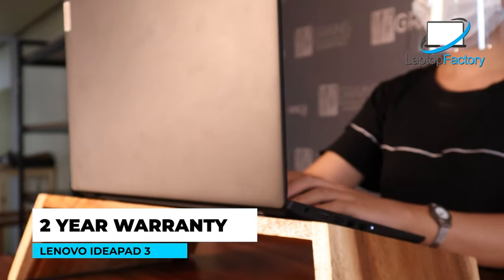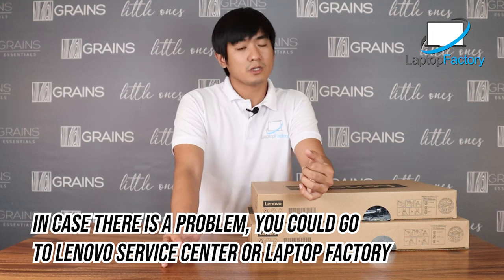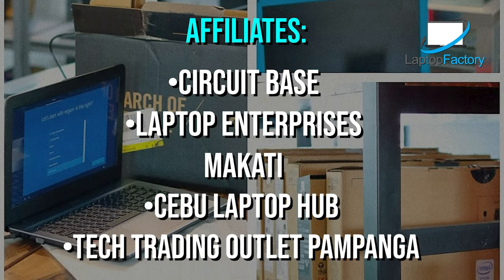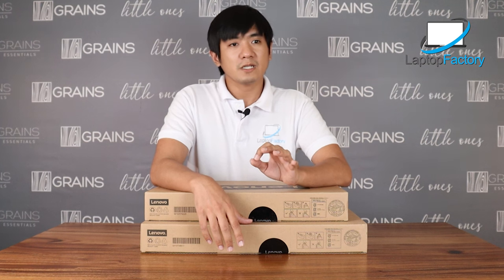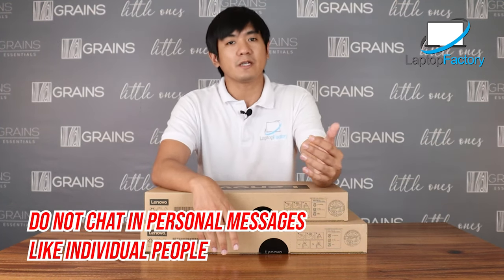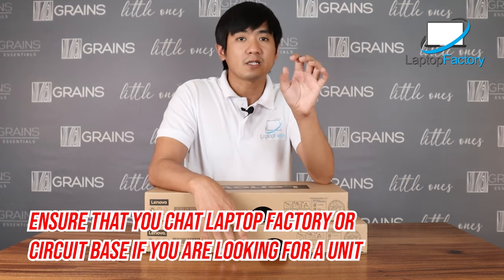About the warranty: the i3 has 2 years and the i5 has 3 years manufacturer warranty. In case of any problem, go to any Lenovo service center. If you're far from a Lenovo center, you can go to our stores. We have stores nationwide — Quezon City, Makati, Cebu, Davao, Lucena, Batangas, and Baguio. We also offer cash on delivery nationwide, especially if it's difficult to visit our stores during this pandemic. I've noticed recently there are many customers being scammed and asked for down payments. I strongly suggest you chat directly to our official page — do not message individual people. Our page has its own messenger. Make sure you're talking to Laptop Factory or Circuit Base, and remember we offer cash on delivery with no down payment required.